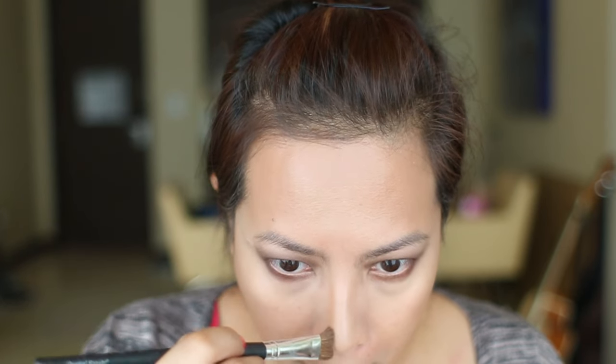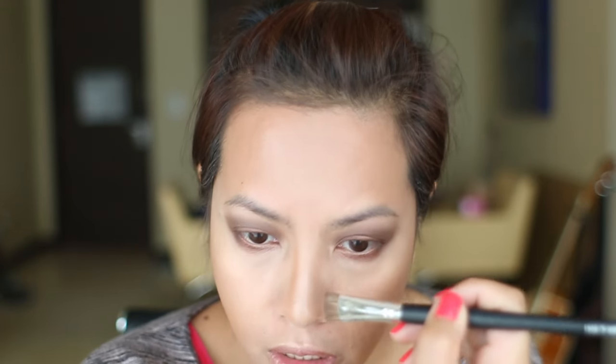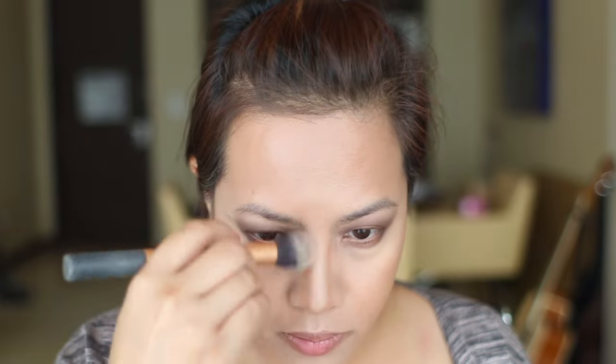Now for bronzer, I'm going in with my Hula bronzer, just to amplify this area here. I'm also going to use a contour or shading shade down here. I'm not a fair-skinned person, so using a gray or taupe color on me just looks a little bit awkward — I've got a very yellow undertone skin.